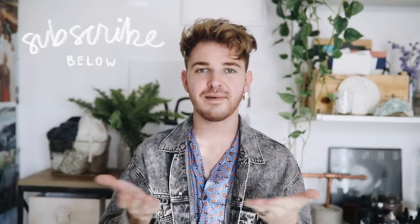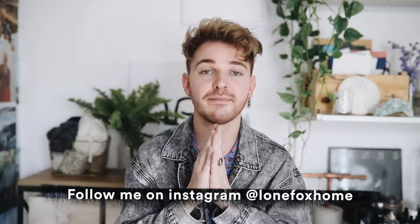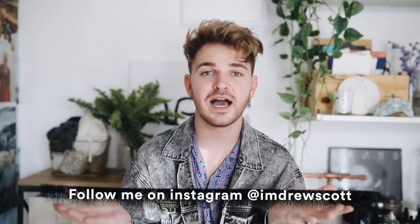If you're not already, make sure to subscribe to my channel for your daily dose of DIY, and follow me on Instagram at LoneFoxHome for more behind-the-scenes content. You can also check out my personal Instagram at ImDrewScott for outfit photos and more. I won't keep you any longer — I'll catch you all in the next one. Have an amazing rest of your day, and I'll see you next time. Bye guys!